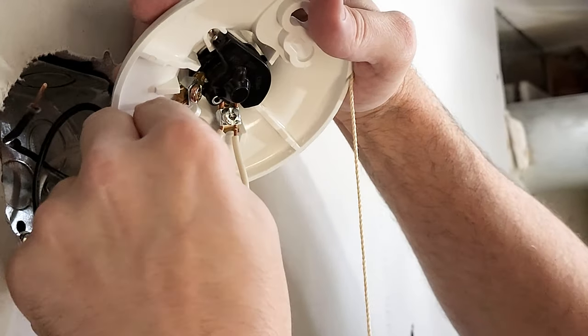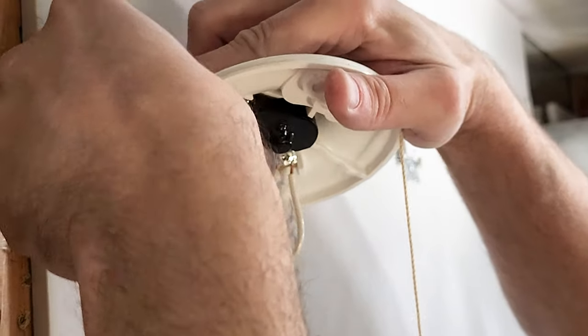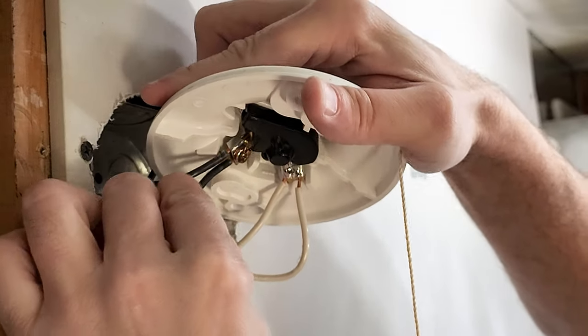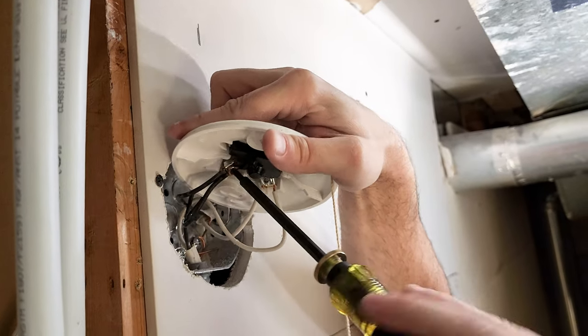What we need is our hot in, so we put in our hot under there. That's a good connection. Put this hot in here. Now it's a little bit tight, but we got it. There we go. We tighten with our Klein screwdrivers.